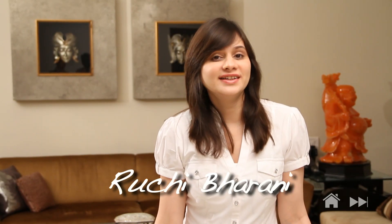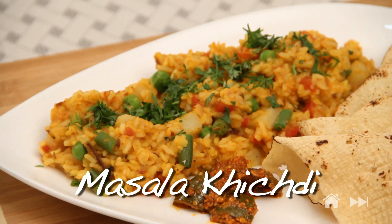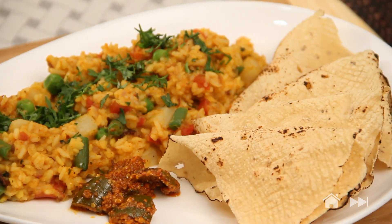Hello and welcome. I am Ruchi Bharani and in today's episode we are going to make masala khichdi. Every household has its own take and version of khichdi and this is mine. It's a very nutritious and healthy rice item. So let's take a look at the ingredients.